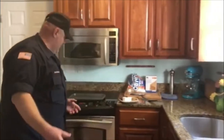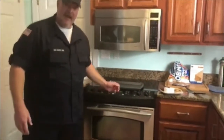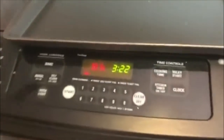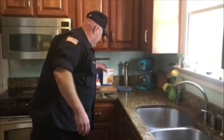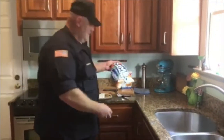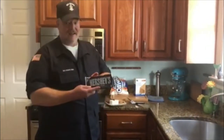Before we get started, we want to set our oven to broil. Turn that on and let it start warming up for broil. We're going to need a few ingredients for our s'mores: graham crackers, marshmallows, and chocolate.